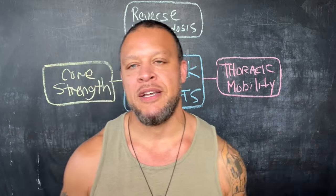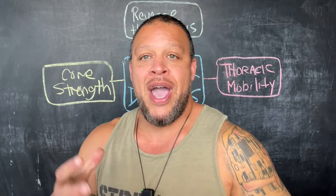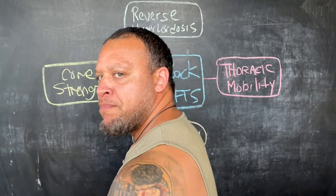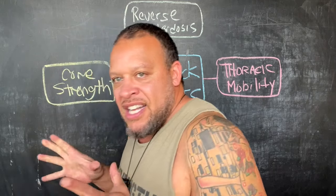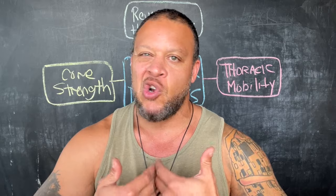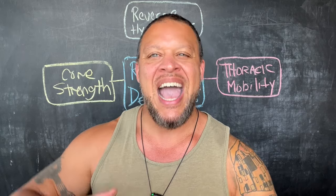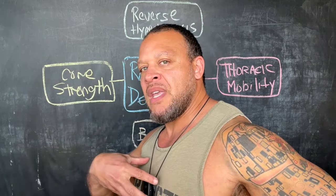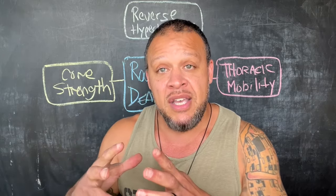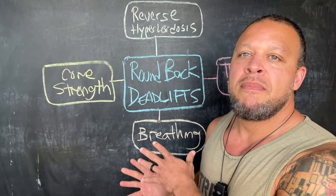The next way that round back deadlifting is healing my spine is through thoracic mobility. When I would deadlift normally, I'd have my shoulder blades down, chin tucked, and that neutral anatomical spine. But one of the things Andrew told me to start doing was to push my mid back out — push my shoulder blades out and push my spine that way. I'm now finding that that extra mobility is creating all kinds of movement in my mid back that actually feels very good. I have a tendency to hold a lot of tension in that mid part of my body, and by doing round back deadlifts it's opening up that mid spine area, which is actually improving my breathing.